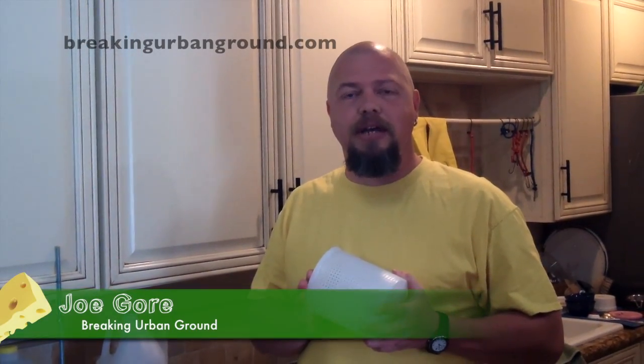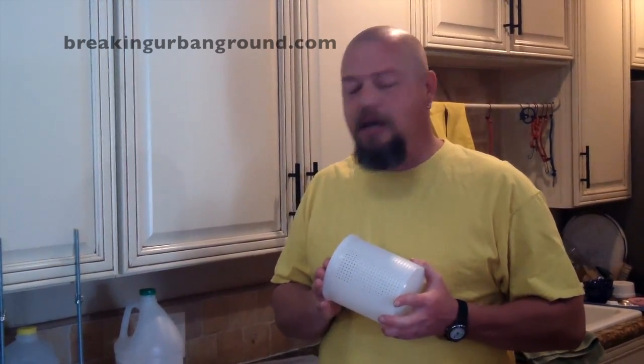Hi, this is Joe with Breaking Urban Ground, and we're with Deb Leonard today at the Nampa Brewer Center. We just did a great interview with her about making cheese. You're going to get to see it in our magazine coming up.